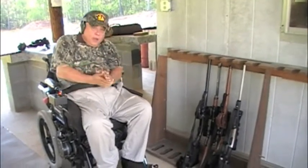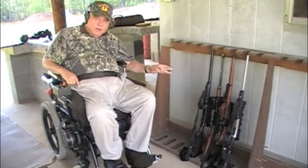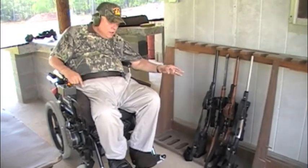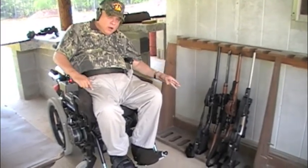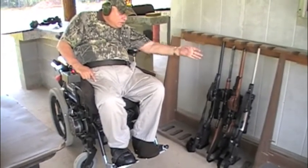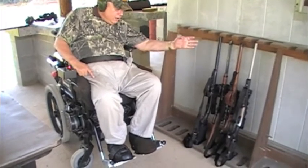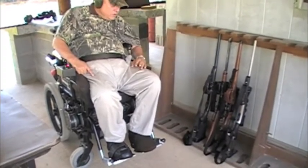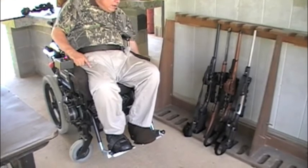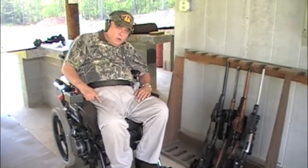Hi, folks. We're here today up at the local gun club. The purpose is to demonstrate the versatility of different calibers that the Handi-Cuff has been used on. We've got a .22 by Henry, a .30-06 single shot by H&R, a .270 by Ruger single shot, and a 20-gauge slug gun by H&R. We're going to give it a try, and we hope you enjoy this video.